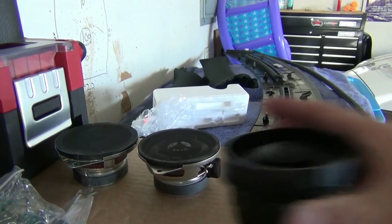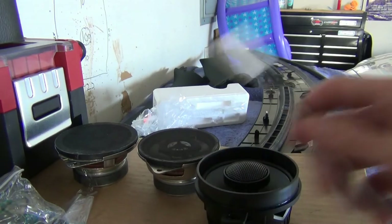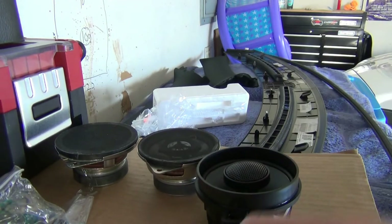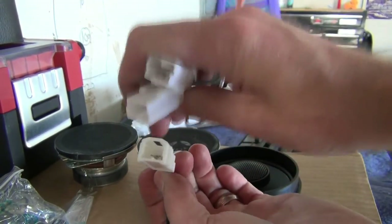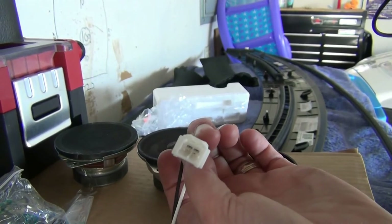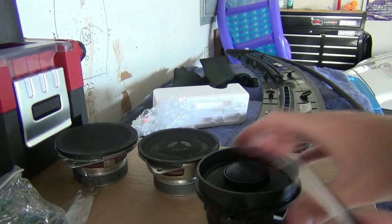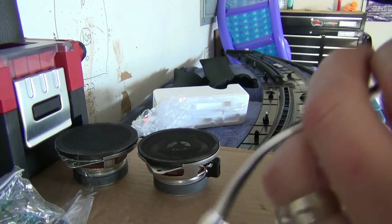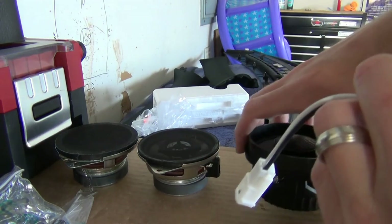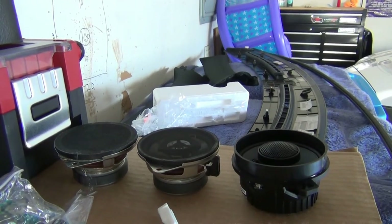So I'm going to first use these dash adapters I got from Crutchfield, which are a little harder to find. They're not the 6x9 ones — those are easy to find. The dash ones you can almost barely find anywhere. I got them at Crutchfield, and this came just like this — it's going to be a perfect direct snap-in. I want to do a side-by-side comparison before I start modifying these, just to see how they sound.